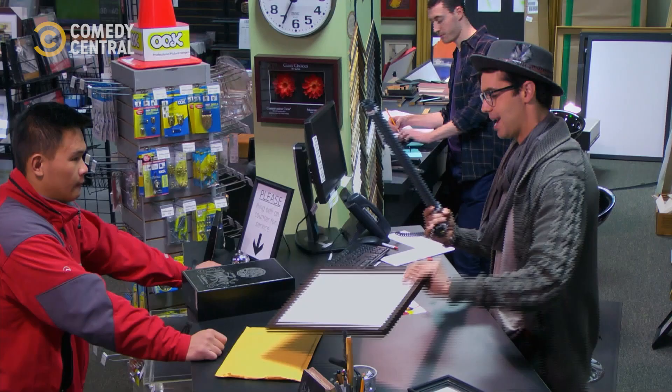We do most of our stuff like this too, because we used to make people wait to get stuff framed, but now it's much easier.